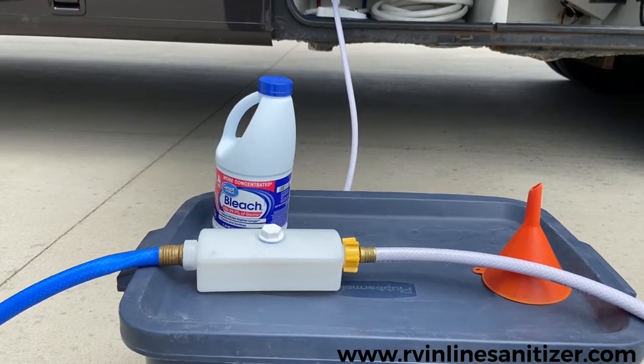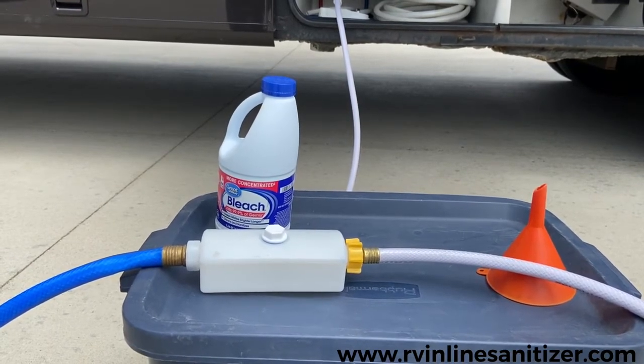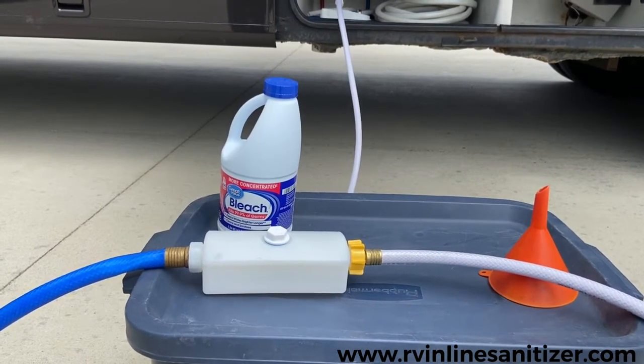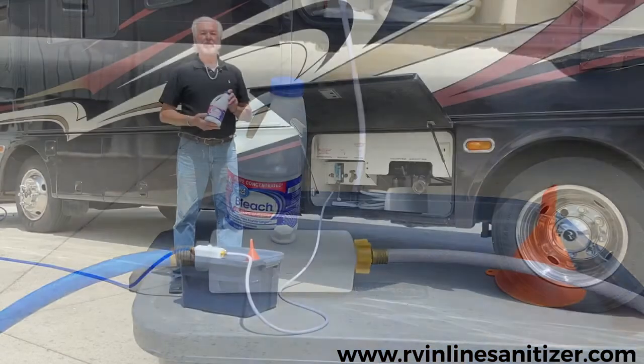That canister has a reservoir to hold your bleach. The hose inlet and outlets are positioned in the canister so the excess bleach will flow into your hoses. Any requirements for your bleach will automatically fill up the hoses and will not run to the side.